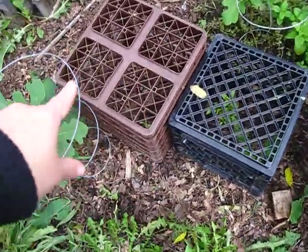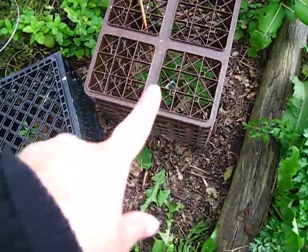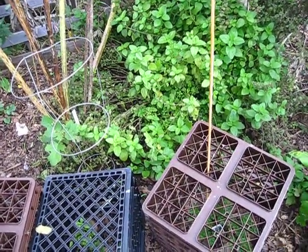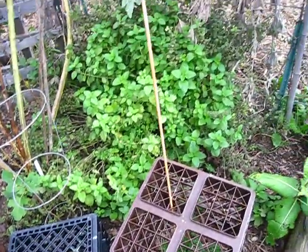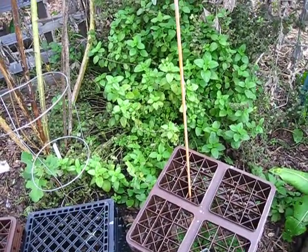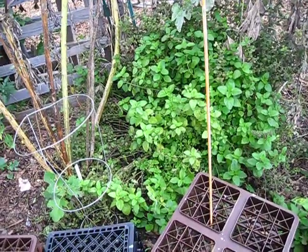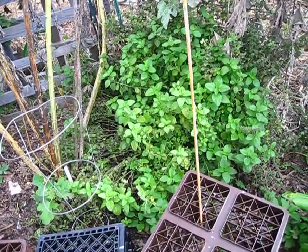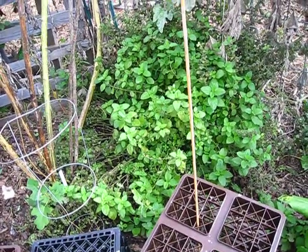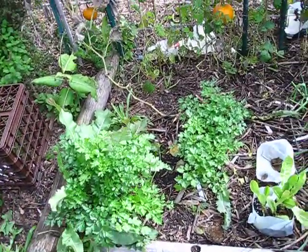Tucked under here I have baby seedlings — Thai basil and Italian parsley. I have chickens that freely enter the garden to till and add their manure to fertilize, so I have to protect little things like this otherwise they get dug up. This is the other lemon balm that I'm going to be moving — it's just in the way and a mess right here, so I'm going to move it over where it can be better utilized. Mint, if you don't know, is a very invasive plant and will spread like wildfire. But if you take precautions to keep it in check, it's a very beneficial plant to have in your garden.